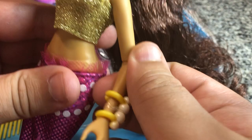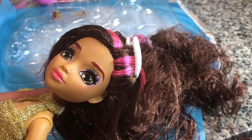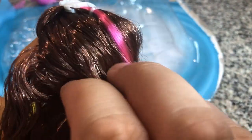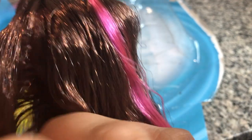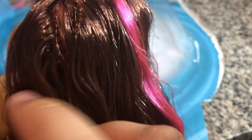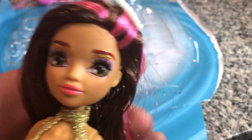So here she is. This is Cera — or Sarah — I'm not sure how you're supposed to actually pronounce it. But she's very cute. She's just got a hint of glitter. She's pretty well rooted, not insanely thickly rooted or anything. You can pretty easily see her scalp on this side, but I think that could also just be because of the way they styled her hair. But she's got a cute face.